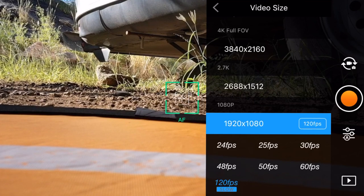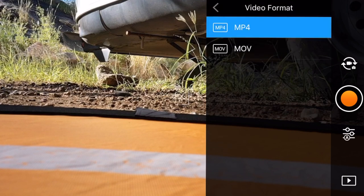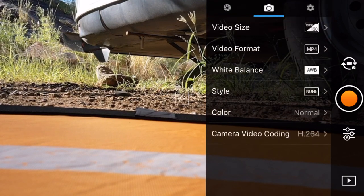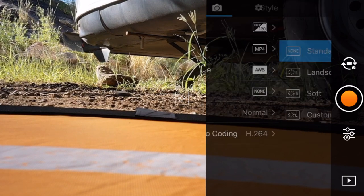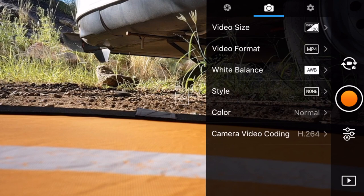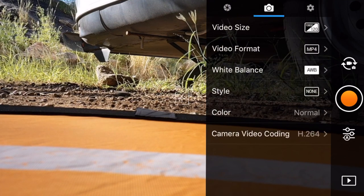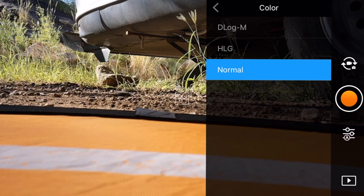We've got MP4 or MOV for saving our video. We've got white balance again, currently set to auto. We've got our style here, which we'll be experimenting with over the next couple of weeks. For color, we can do D-log, HLG, or normal. My D-Cinelike is now gone, which makes me a little sad. So those are our three options.